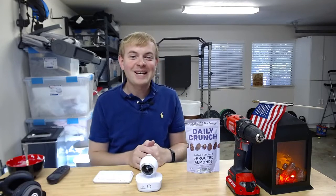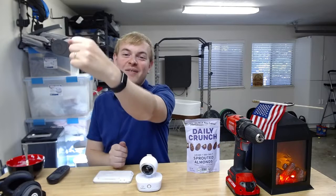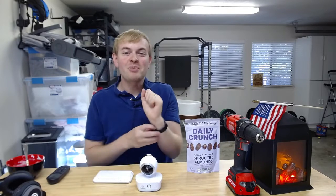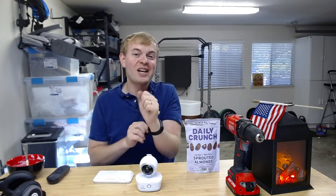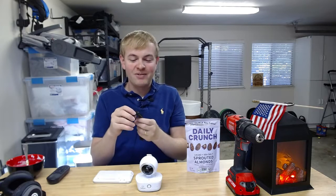I'm Tom from DIY Life Tech and I'm going to answer the question of how the Fitbit Charge 5 tracks sleep. Sleep tracking is one of the best functions on the Fitbit Charge 5 and it's able to track your sleep in a variety of different ways.